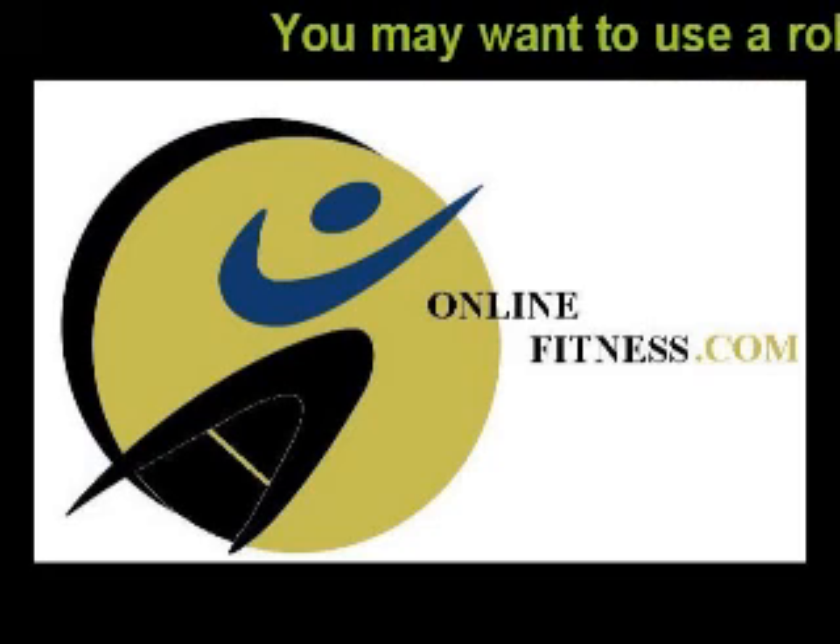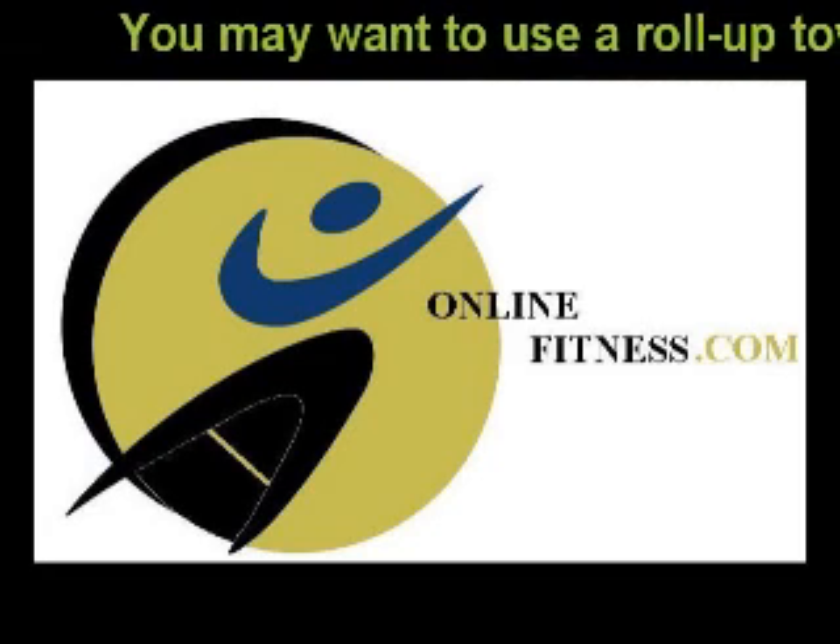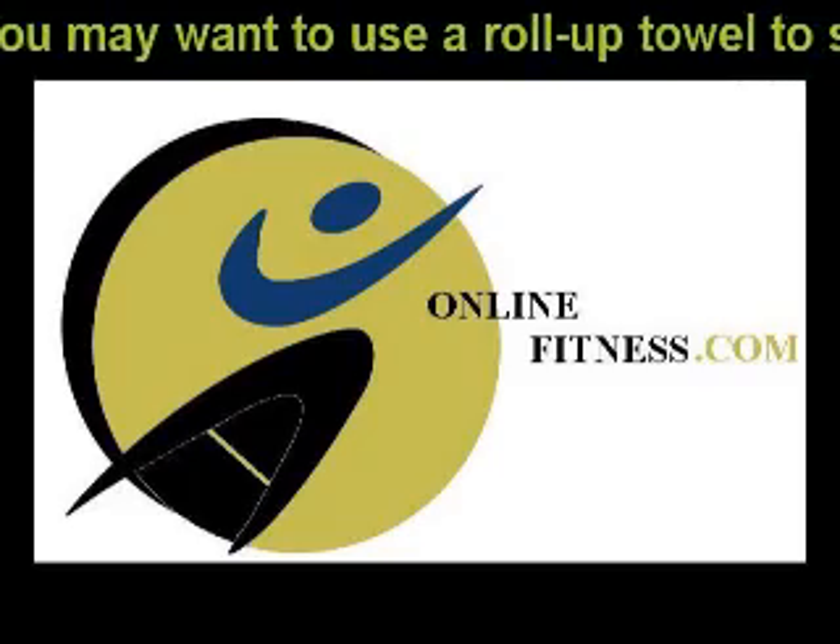Okay, are you ready for some quick cardio conditioning, LA Online Fitness style?